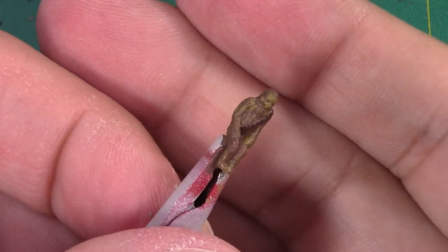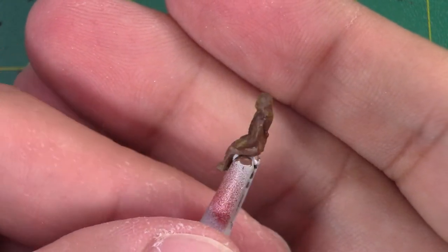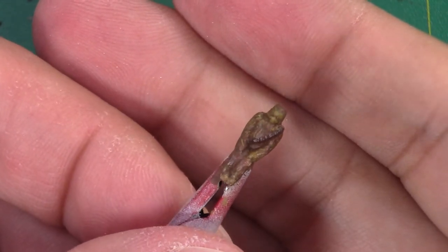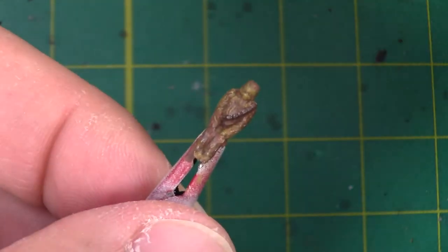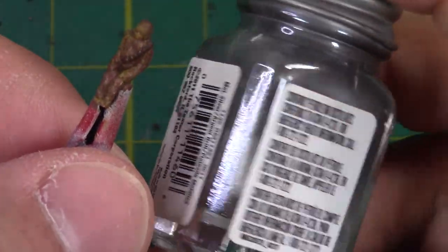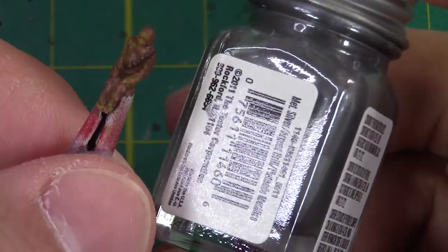I think that looks pretty good. It does look different enough from the fur. Lastly, we're going to add the silver bits onto the bandolier. And for that, I'm going to use some enamel paint — regular old silver by Testors.